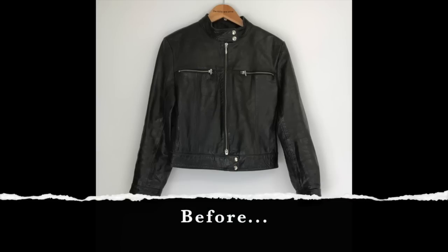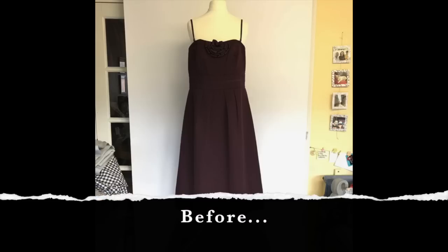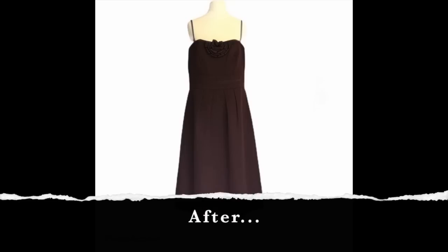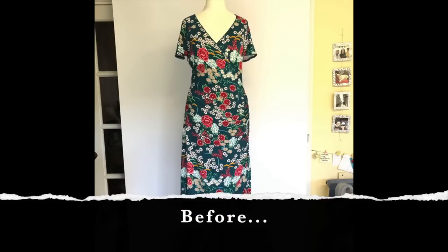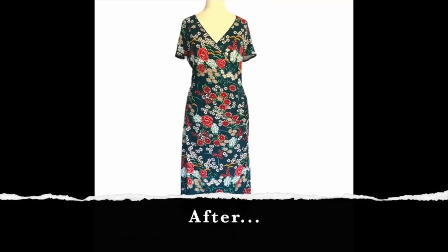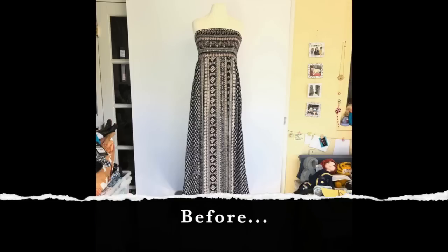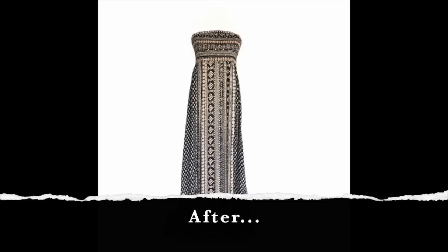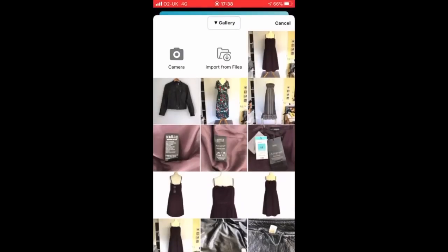So let's start with the PhotoRoom app. I've done a few shots showing you the before and after effects. You can see the complete chaos and busyness of my office in the background, and then putting it through the PhotoRoom app takes out the background completely — it looks really clean and crisp and is really effective. Before using this app I used to have to crop right in and adjust the white balance, which was really time-consuming, but with this it just scans it and does it for you, saving a lot of time.